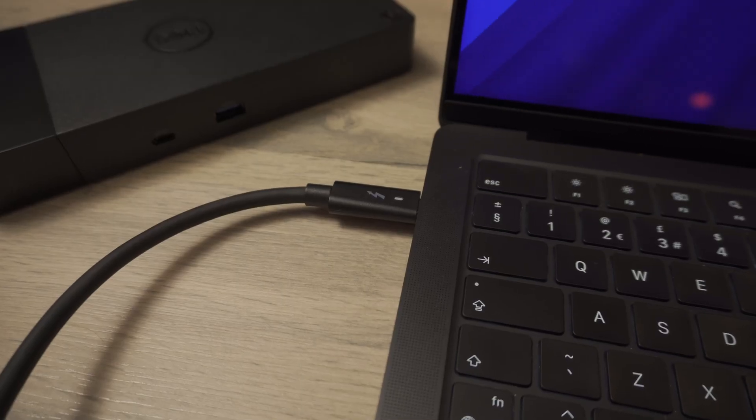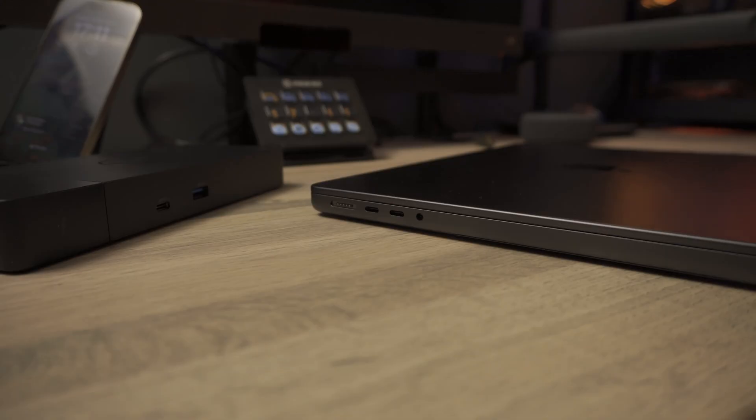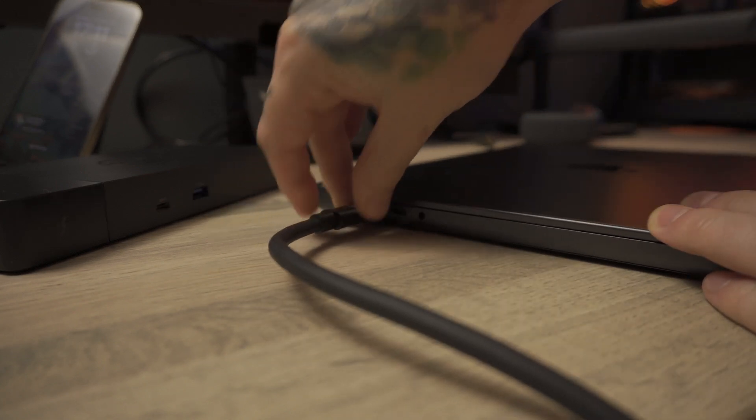The problem is the whole point of a dock is convenience — plug in one cable when you sit down and unplug one cable when you leave. But every time I unplug and replug the Thunderbolt cable, the MacBook only recognises the main monitor at 30Hz again. To fix it, I have to unplug both displays and plug them back in the correct order. It's a first-world problem, but it defeats the purpose of having a dock in the first place.